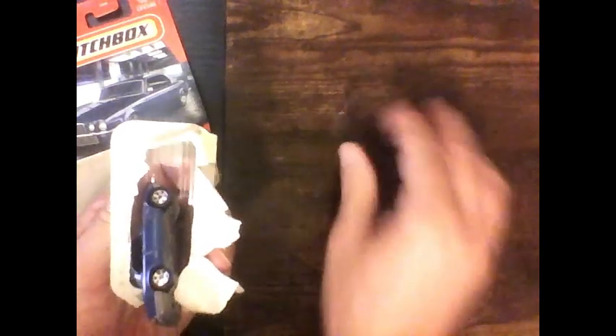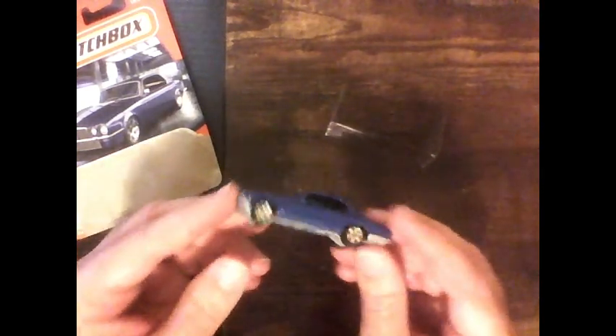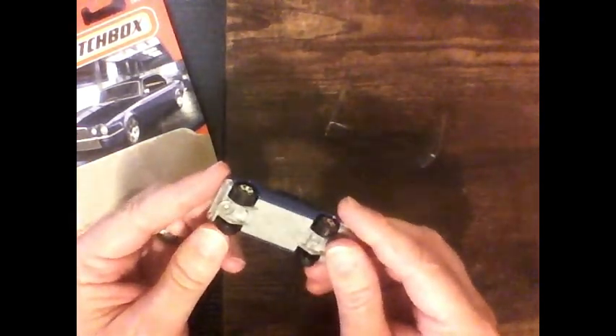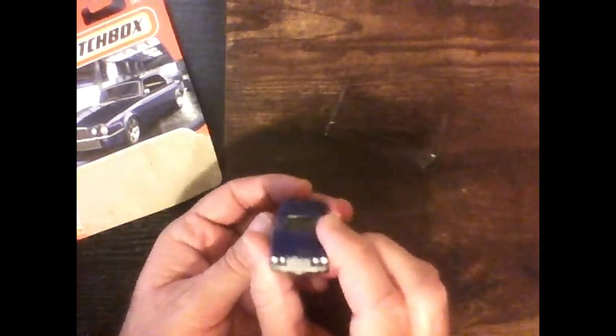Matchbox with extra detail — wow, this paint job looks really good. This is a nice looking car. It looks kind of purple on the camera but it's actually blue. The wheels look good. The red tail lights — I do like that they put color in the tail lights. Got the gray silver lights there too.